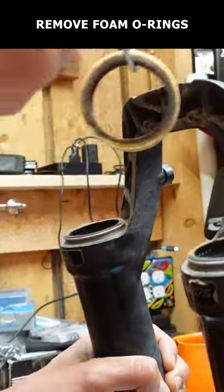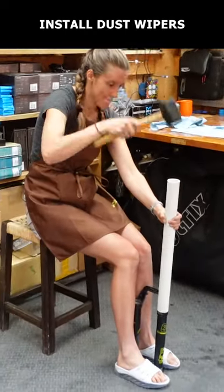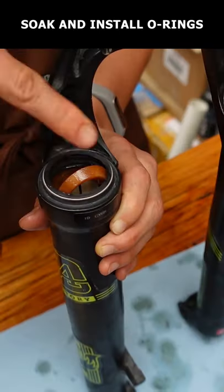Carefully remove the O-rings. Pry the old dust wipers out, clean the lowers, then install the new dust wipers using a rubber mallet and a piece of PVC. Soak the new foam O-rings in 20 weight gold fluid and install.